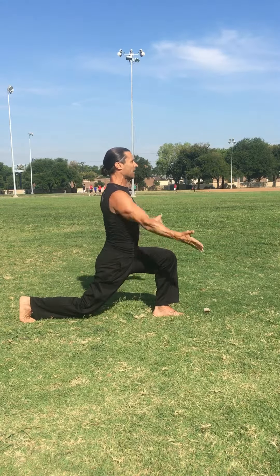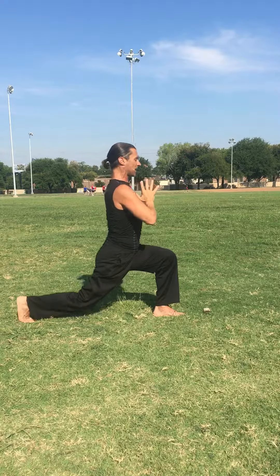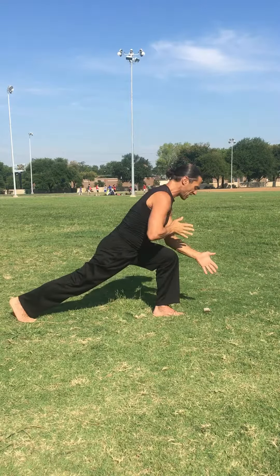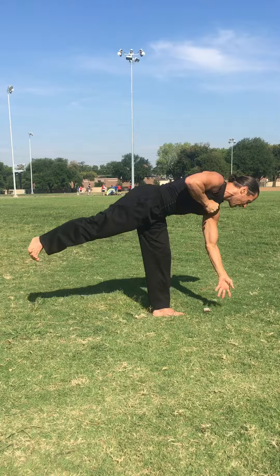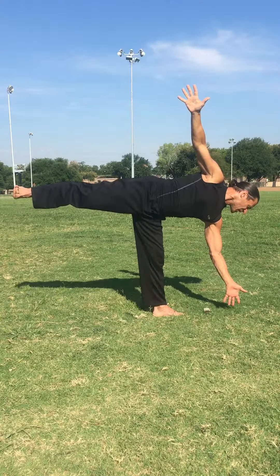Bringing it back into high lunge. Taking it into half moon pose, Ardha Chandrasana. Tip it forward, setting this up. I like to keep that hand off the ground for your half moon, Ardha Chandrasana.